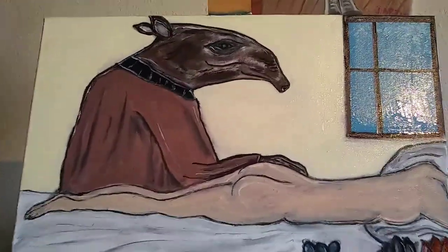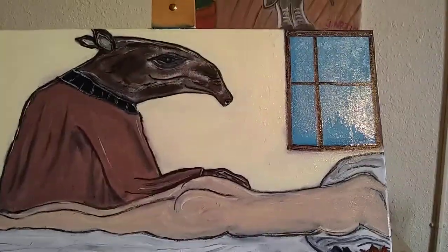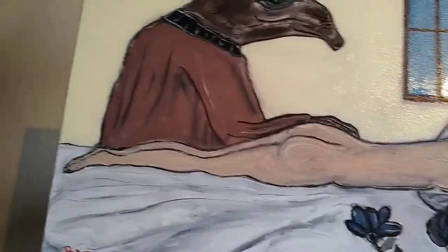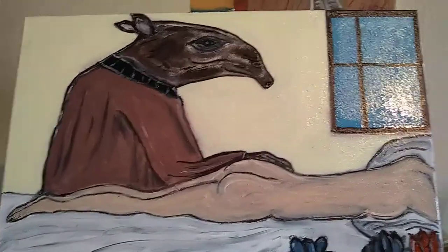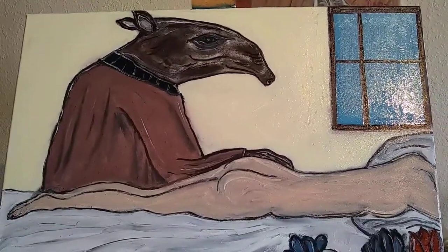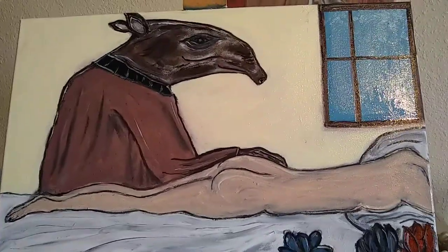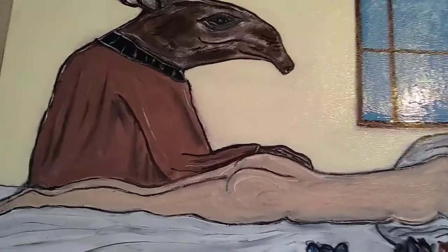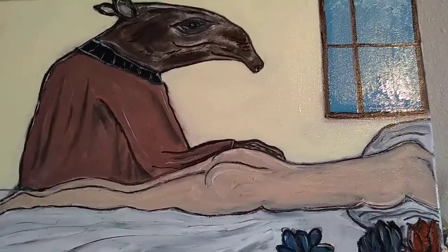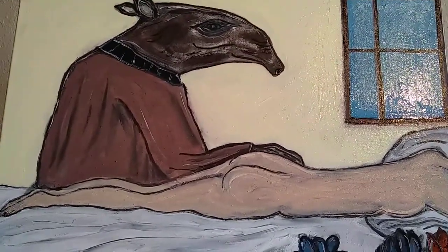The painting is again called Tapir with Recumbent Nude. You can see the tapir there, and you can see the nude there, and the flowers and the open window and the sheets. I based using the tapir just with the lines — the real horizontal line where he could fill up the side where the nude is.